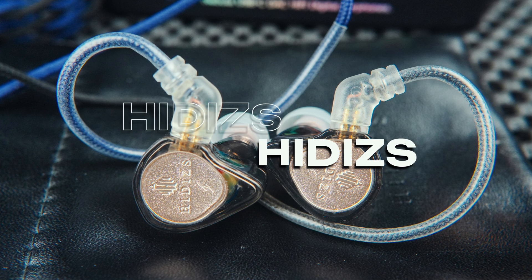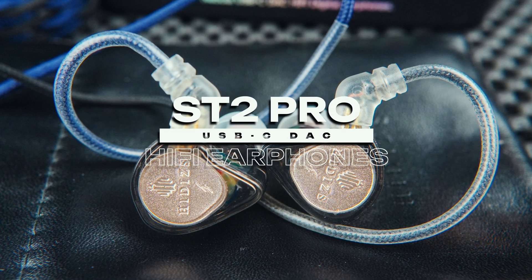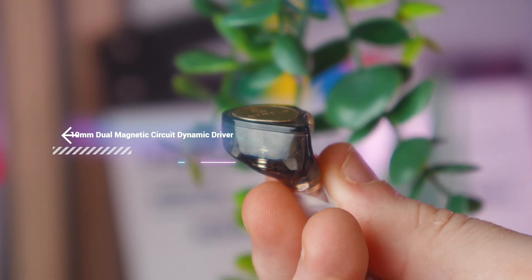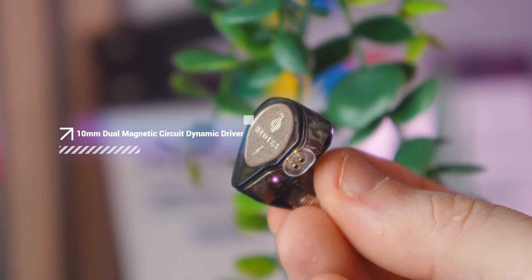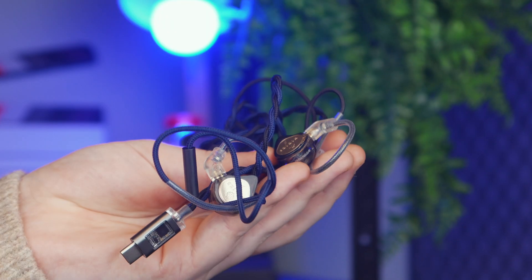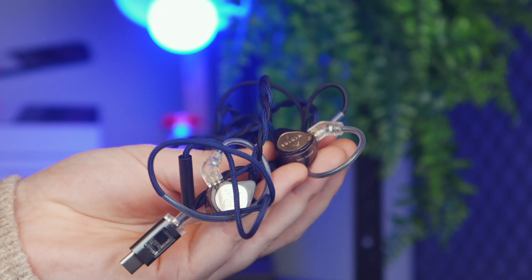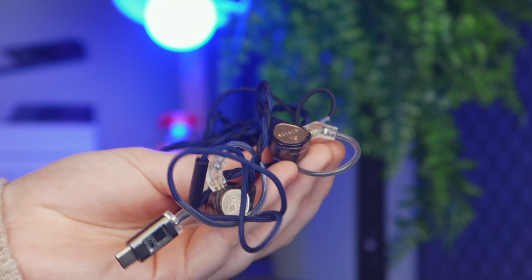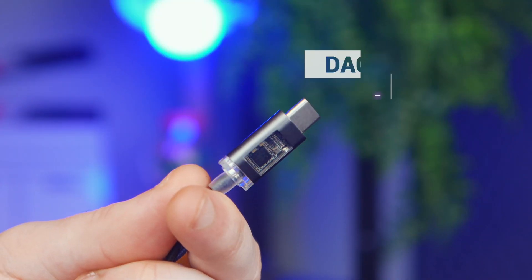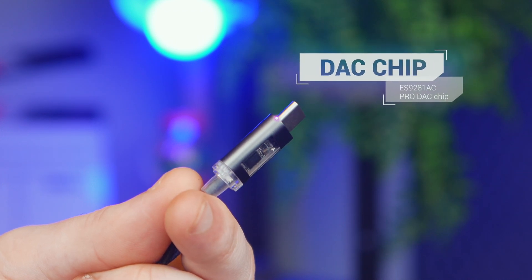These are the ST2 Pro Nebula earphones. This nifty-looking set comes with a 10mm dual magnetic dynamic driver that's all about giving you more natural, better sound. It's got a lightweight yet tough composite diaphragm that keeps the audio clear and consistent, and the design helps cut down on distortion, making everything sound richer and smoother overall.